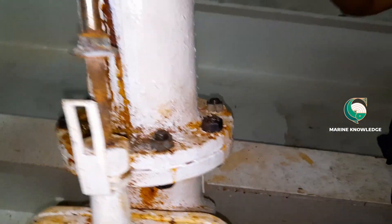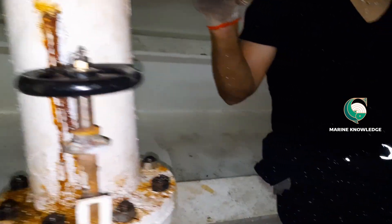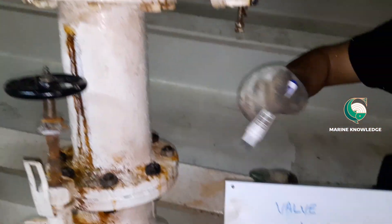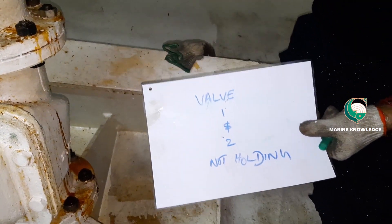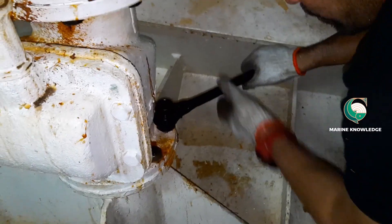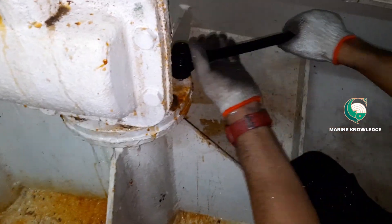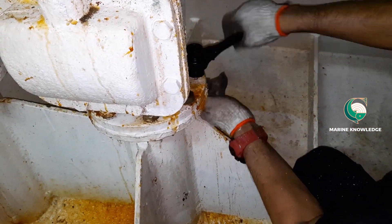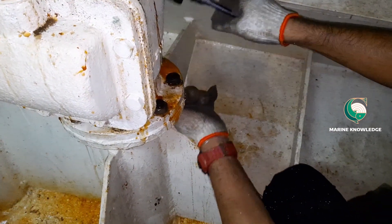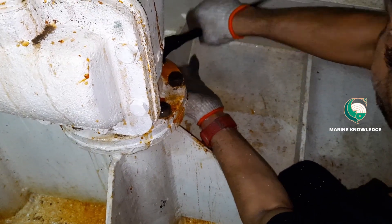Next, we have to start opening the valve. This kind of job you have to do in a faster way, because sometimes the plug done by the diving team may get loosened due to current and other causes. So it is always good to do the job as soon as possible in a safe way.